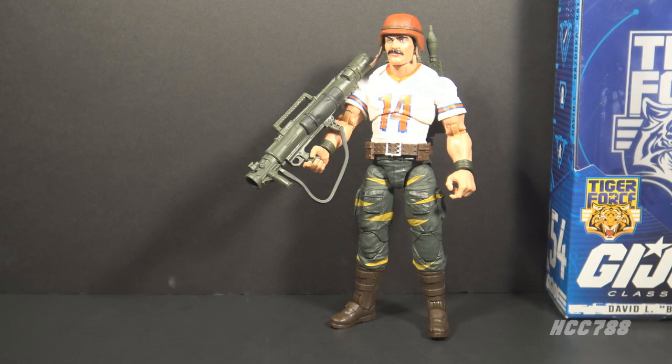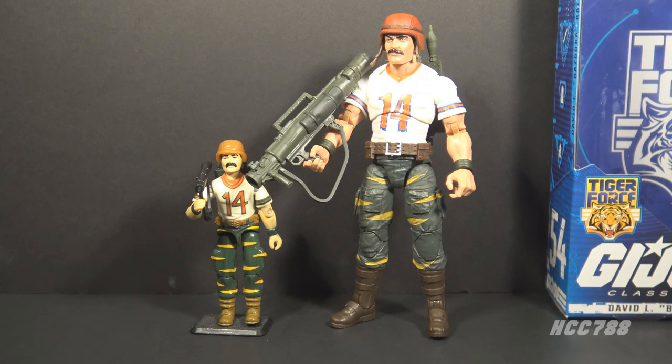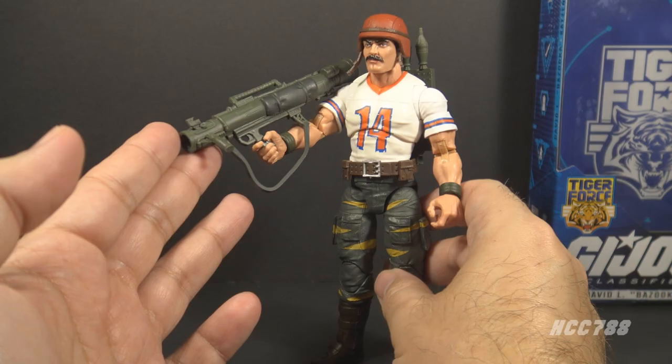Here is Bazooka out of the packaging. This is Tiger Force Bazooka, meaning he is on the G.I. Joe sub-team Tiger Force and wearing Tiger Force colors. He is mimicking the Bazooka version 2 action figure from 1988, not version 1 from 1985. With these classified figures, we are often getting the Tiger Force or Python Patrol colors before we get the standard colors, and that is the case with Bazooka.